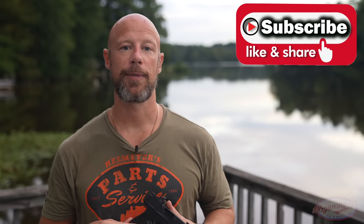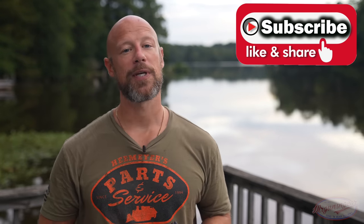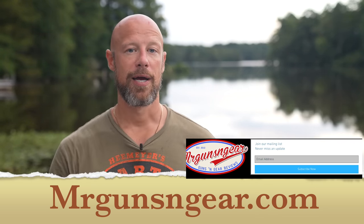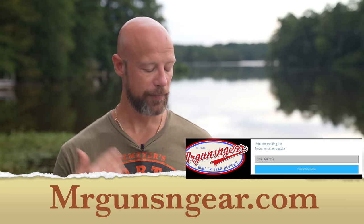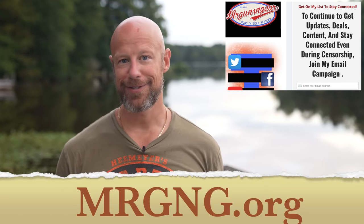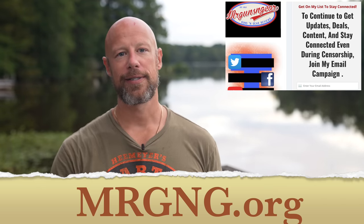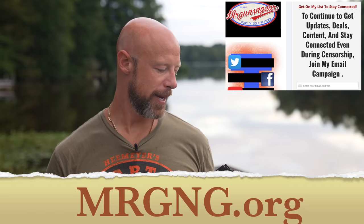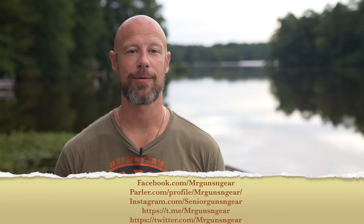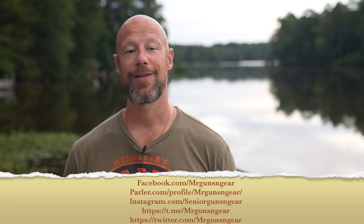With that, we'll close the video out. If you like this type of video and you're not subscribed, hit the subscribe button. If you are subscribed and not seeing two to four videos a week, make sure you hit the notification bell. You can also sign up for my email list — it's all the videos since the last email went out, no social media censorship. We also have a daily deals email with six or seven of the best deals in the firearms and outdoor space. Thanks for watching — I truly appreciate it and I look forward to seeing everybody in the next video.